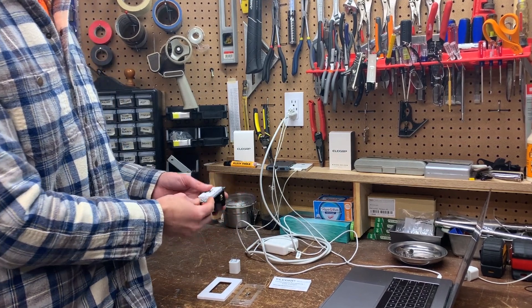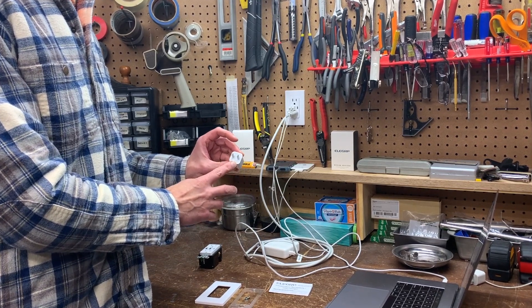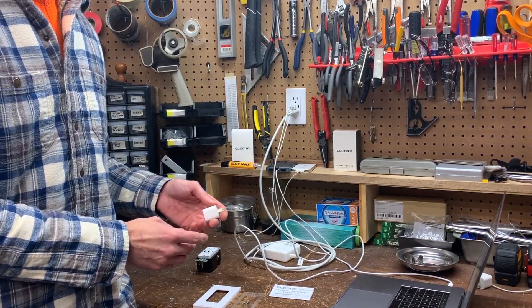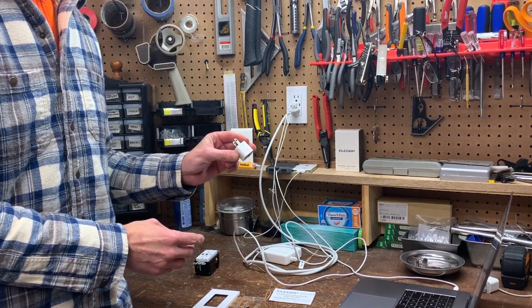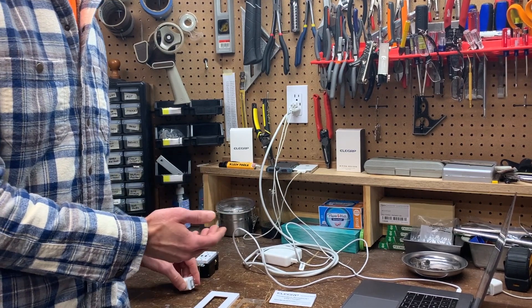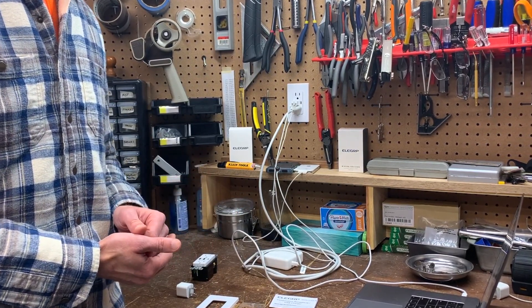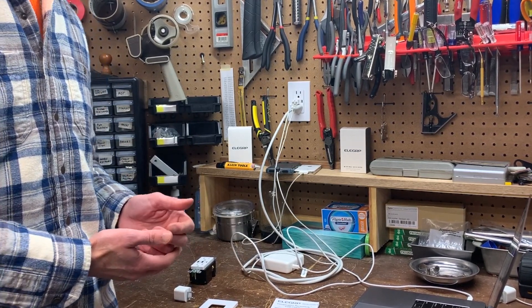It's always important to check the power requirements of your device and the specs that came with its charging block. In most cases you should be fine with modern Apple devices, but know that the amps of this USB charger are higher than the typical one-amp charging block that comes with an iPhone, so your device will charge faster. The verdict is out on whether long-term battery performance is affected by charging too quickly, but Apple claims it's not.